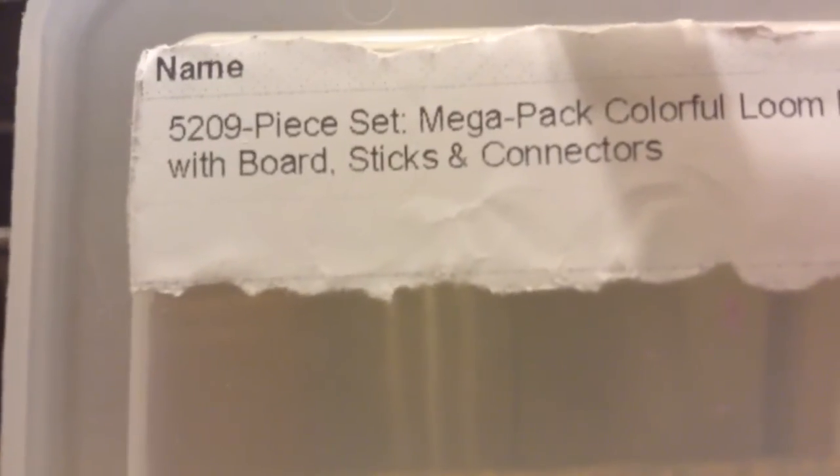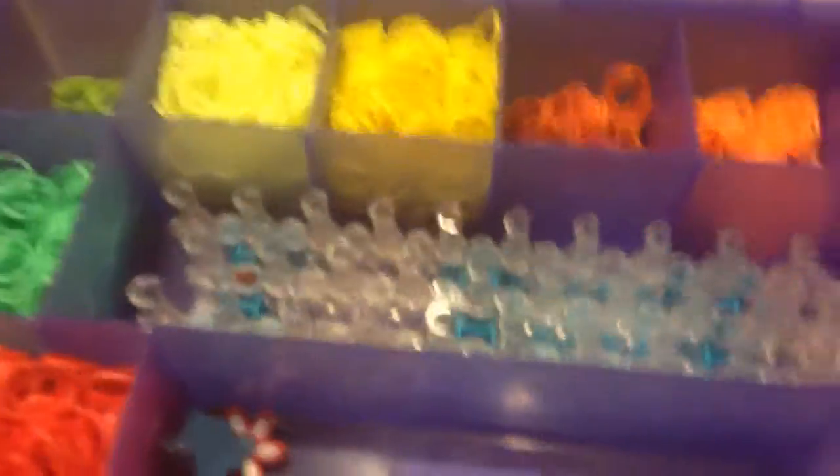I have 5,209 pieces of MegaPi Colorful Loom bands with boards, sticks, and connectors. That's a pretty weird way to put it, but okay. So that's what I have. I have this little sticker in the corner, and these are all the extra ones. And then I have this package that I take to school. I want to take my loom to school. And then I have a couple of charms. That's pretty much everything I have here in my loom box. The handle is pink and the base is purple.